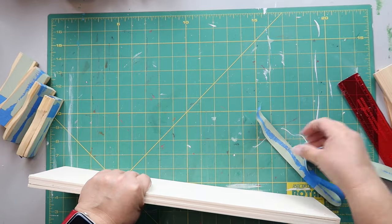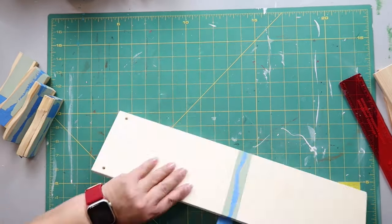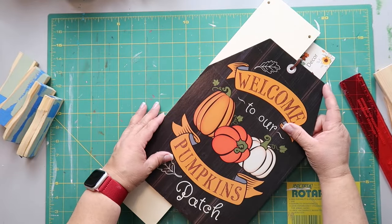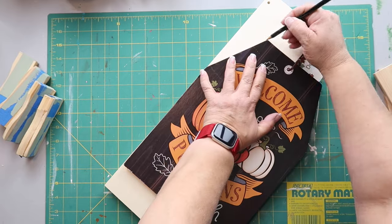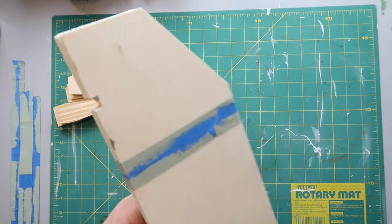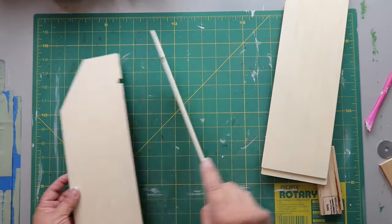I'm combining the boards together to cut them all at one time instead of doing separate cuts. I'm using some painter's tape, and I'm using an old welcome pumpkin patch sign as a template. The tag sign has a hole, and Marvin suggested using the jigsaw to cut it out, so I notched it out until it had the opening. I put the two sides together — pretty clever idea, thanks Marvin.